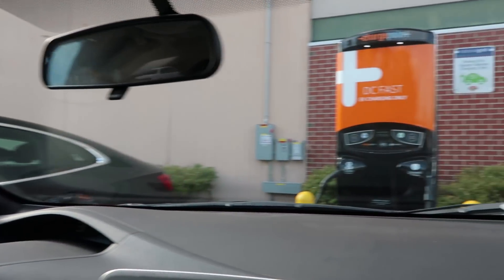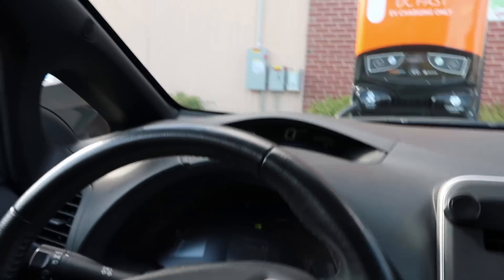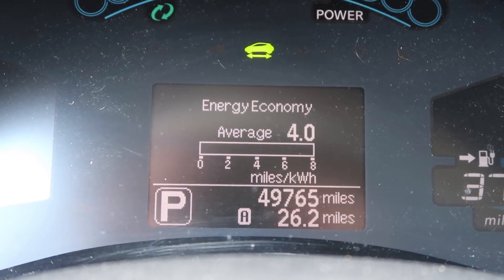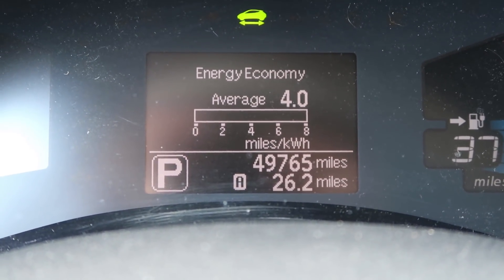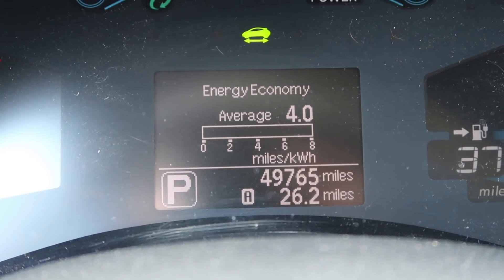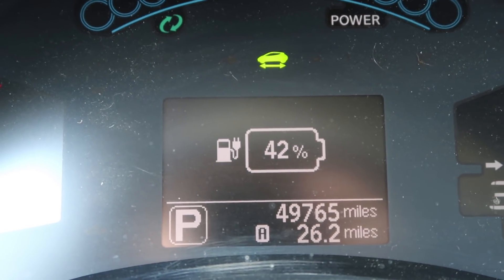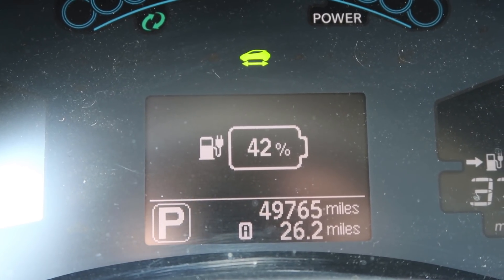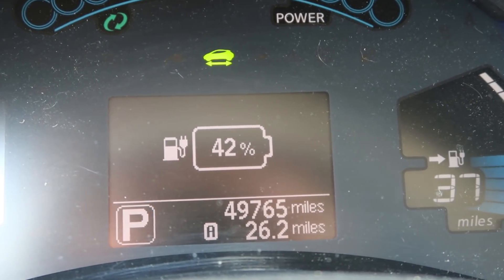We're pulling in — this is the endpoint right here. Here's the end result: we got an average of 4.0 miles per kilowatt hour over a 26.2-mile test. Looking at the battery indicator, we're at 42%, so we used 38% of the battery for that run. This was with the racing disc hubcaps on.